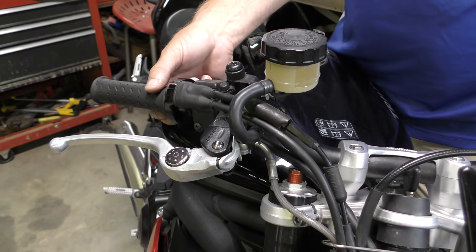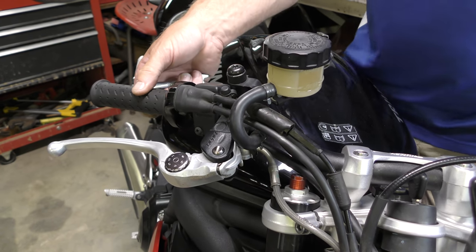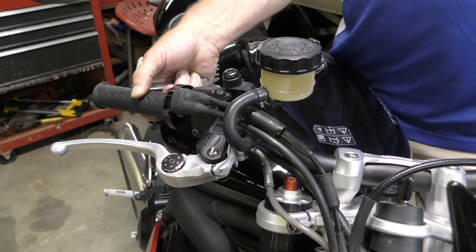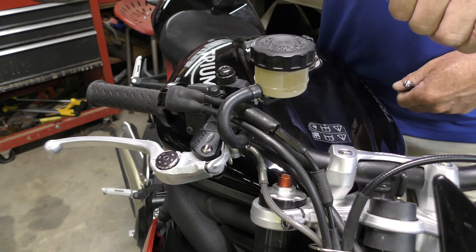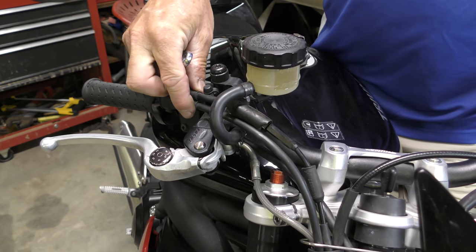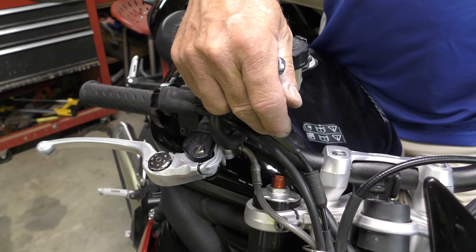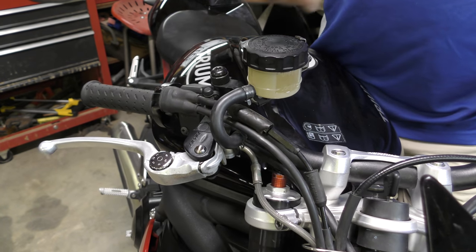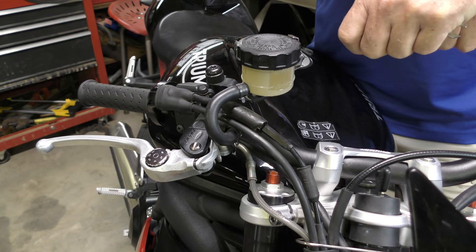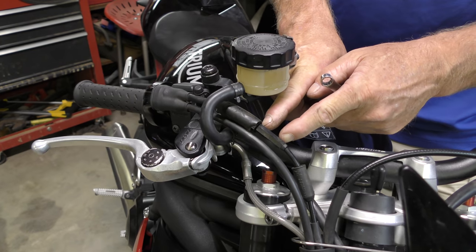That's now two turns and that's locked solid — it's going nowhere. The danger of it being locked solid is when you start the engine, if you turn the bars to the left or the right it will bring the RPM up because the tension in the cable is too high. So whenever you do these adjustments you must always start the bike, go bar to bar, and make sure the RPMs do not increase, then shut it down and finish the job.